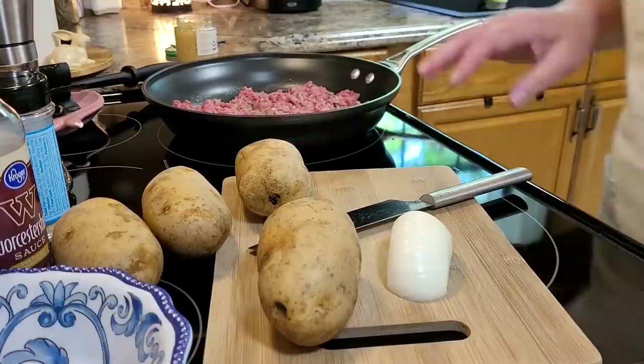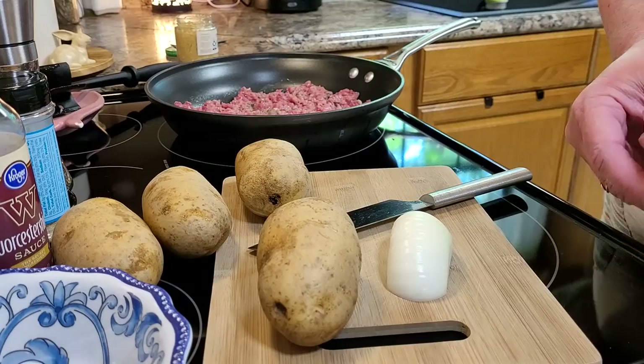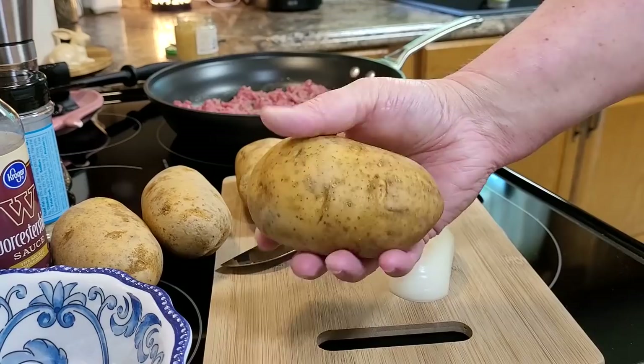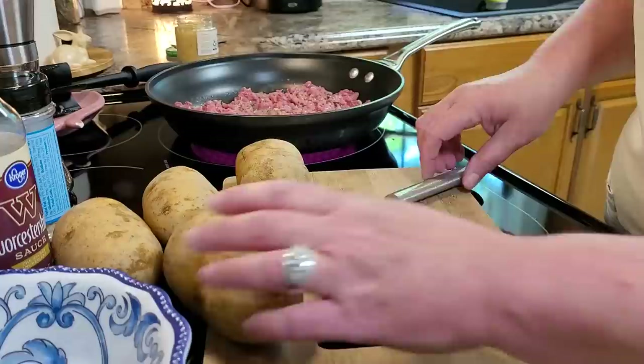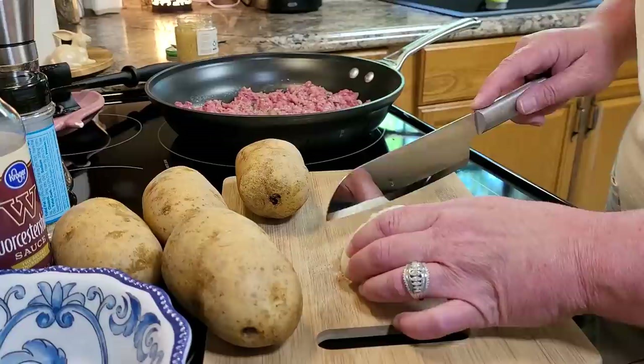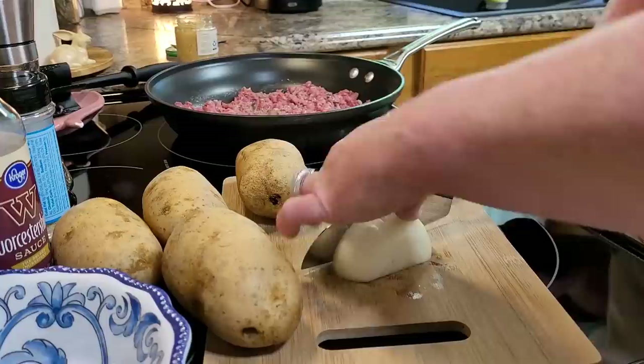This should be about a 30 or 40 minute dish. I'm starting out with a pound of ground beef that I am browning up, and once it gets a little further along I'm going to throw some garlic in it. I've got four potatoes about this size — I'll link you a recipe below. They used Yukon Gold potatoes but I've just got russet or Idaho. I'm going to slice them up and I'm not going to peel them. I've got about half an onion that I'm going to dice.